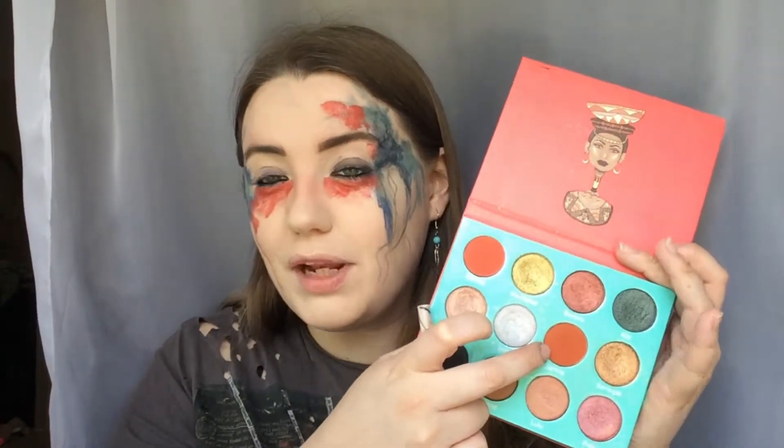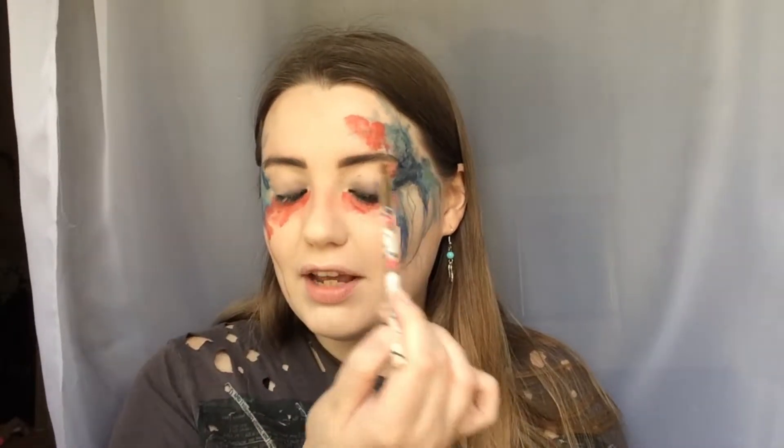I'm just going to quickly line the upper and lower waterline with the Maybelline Master Drama Eye Kajal. I'll put on that black liner and smudge a bit of it over the lid. Now I'm going to my Juvius Place Saharan palette and using this red shade, maybe dipping into a little bit of 'Jameela' to darken up any areas. I'm mostly doing the eyelid with red on the inner and outer corners, then darkening up any areas that need to be a bit brighter with a small brush.